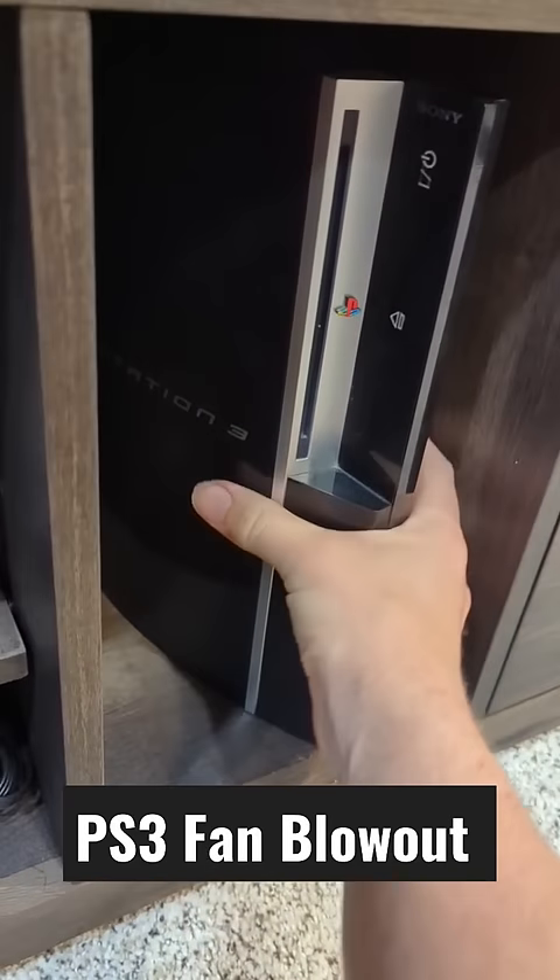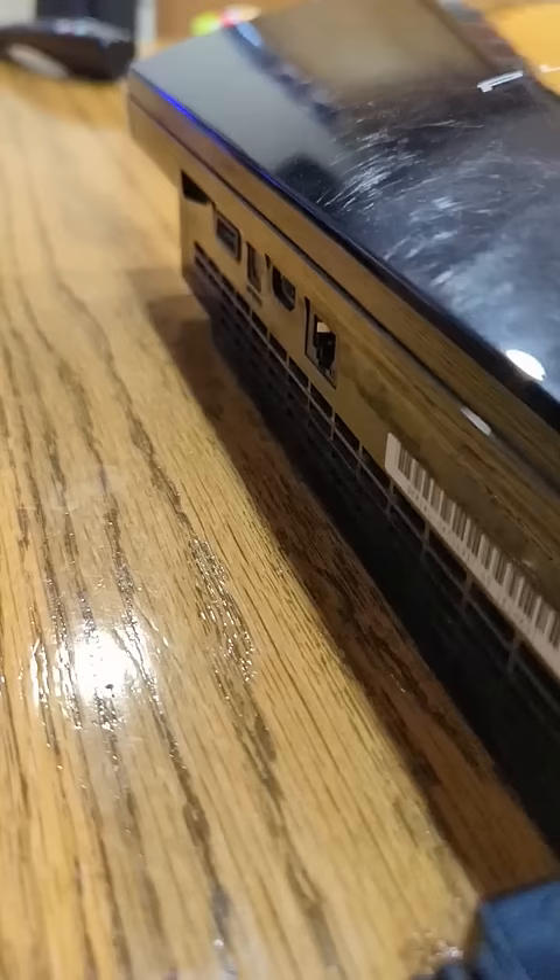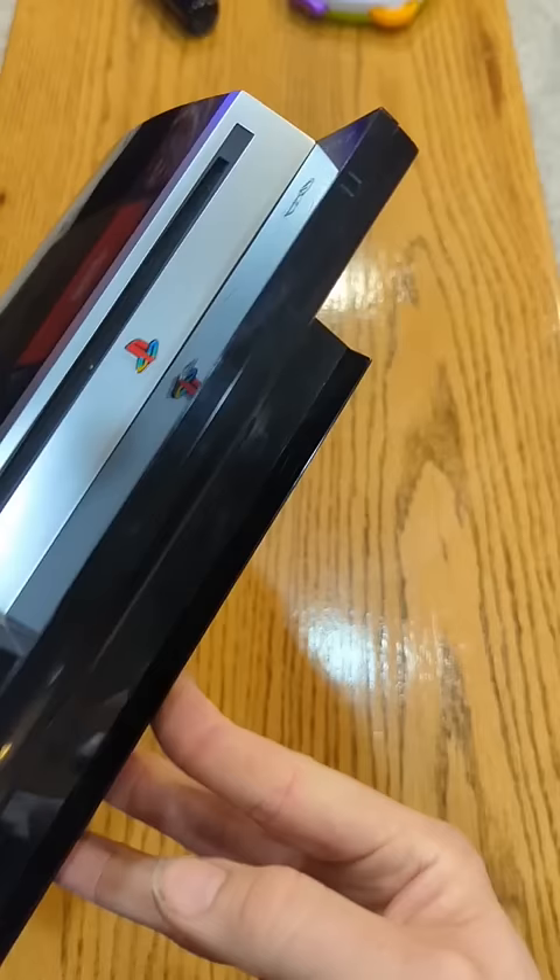You might be feeling a little nostalgic to grab your PS3 and play it again, but if it's been a while, you might want to try this first. Hold down the eject button and then plug in the console and it'll perform a fan blowout. That'll at least help get some of that dust out of the way before you start playing.